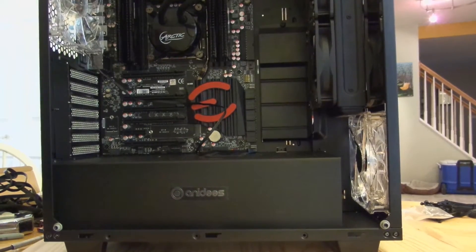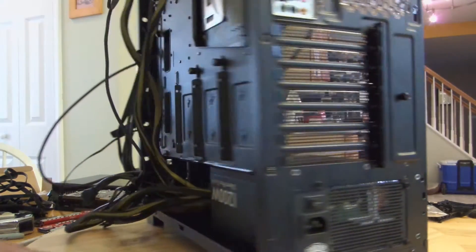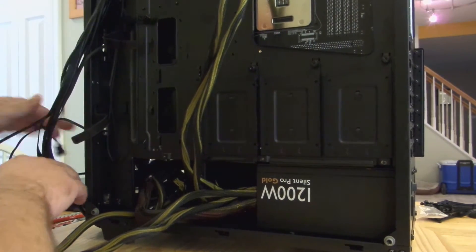All right guys, one thing I did forget is the hard drives. So let's go ahead and install them real quick. First off, let's get rid of this mess, just putting everything aside for right now.